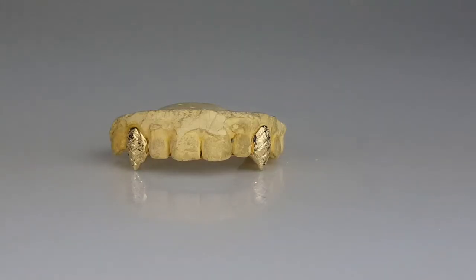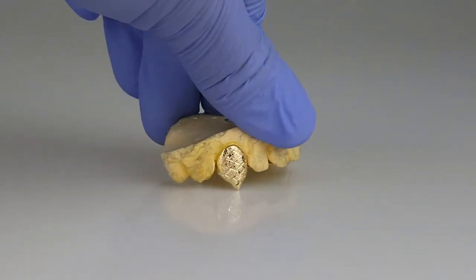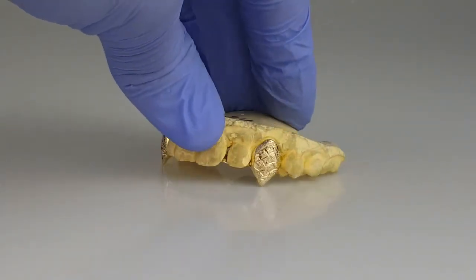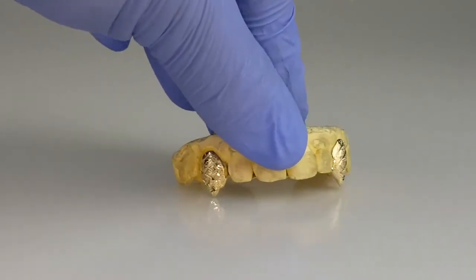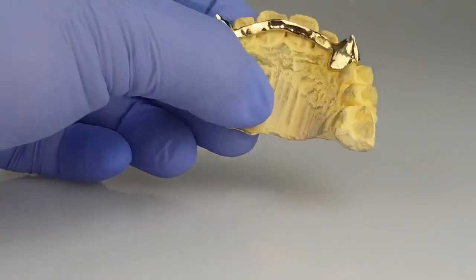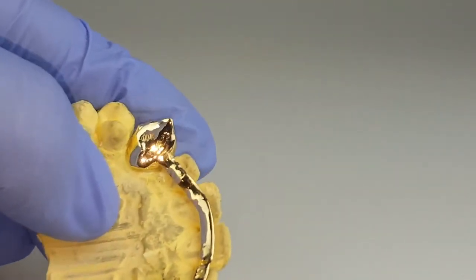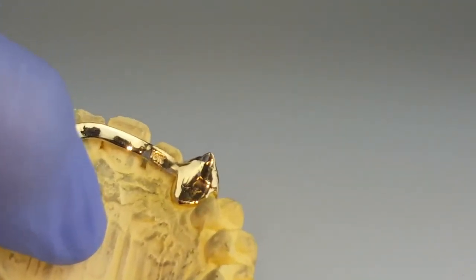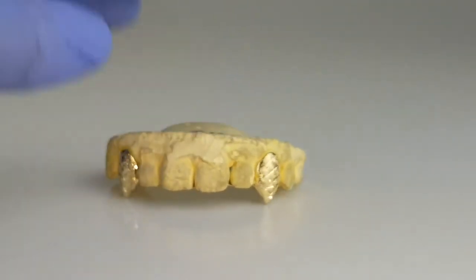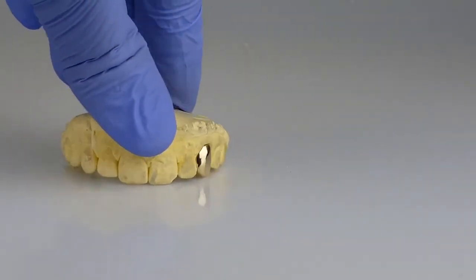Two top fang grills with diamond cuts and diamond dust finish. This one here is 10k solid gold, hidden back part — you also have the 10k stamp. Single cap tooth, 10k solid gold.